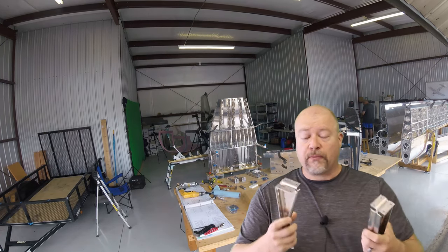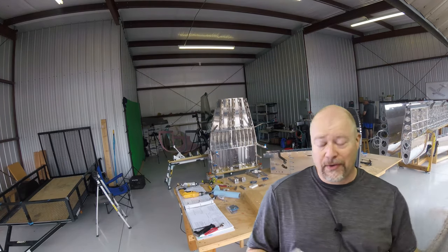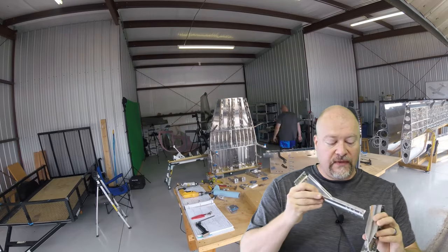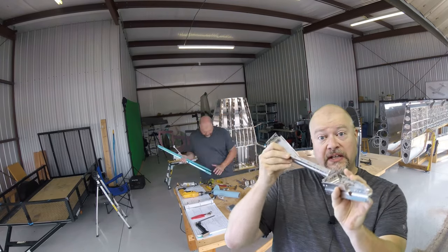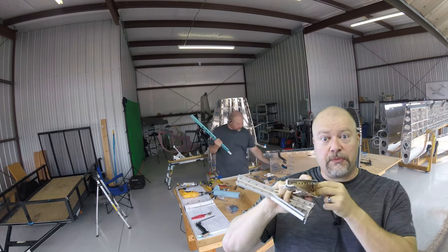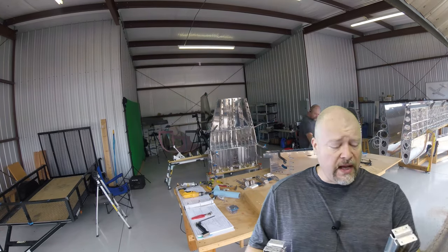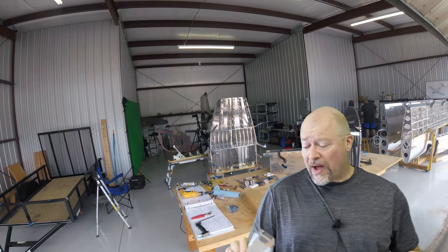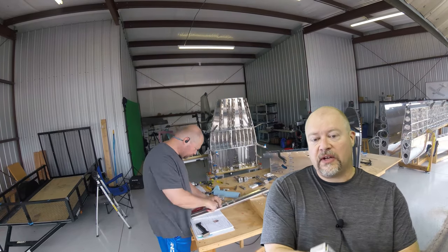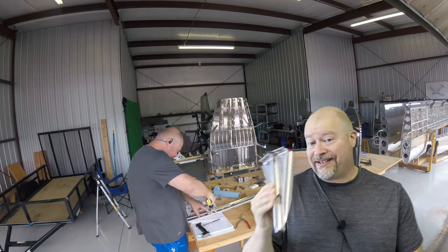I have both the inboard and outboard seat supports. These are made of several pieces that go together. One thing you definitely should do is rivet the two pieces together before you put the nut plates in. There are lots of nut plates in here and the plans say to rivet the pieces together first. You might be tempted to put the nut plates in first because you have more access, but don't - the nut plates get in the way of riveting. Follow the plans and do it in the order specified.